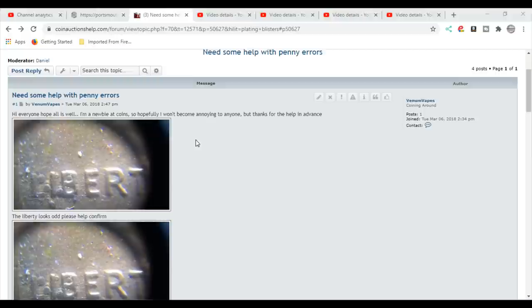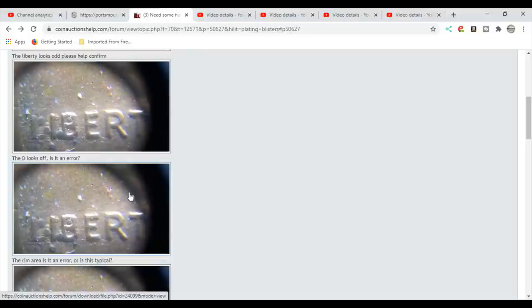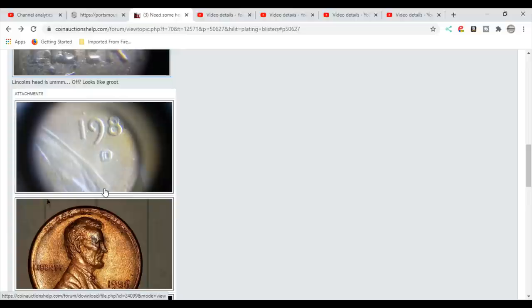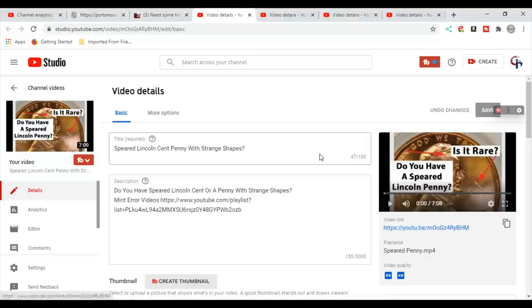I want to show you a picture from my coin help community — the closest I could find to what looked like safety pin heads or push pin heads, here inside the letter B and in a couple other spots. These aren't safety pin heads; they are plating blisters. Sometimes you'll have a die chip inside a letter B or between areas, which makes it a variety. All these are plating issues. Plating blisters and split plating are caused by die deterioration among other things. I did a video on this called 'Is It Rare? Do You Have a Spirit Lincoln Penny?' — plating blisters can come in all different shapes and sizes, so watch that video. I'll put a link in the description.